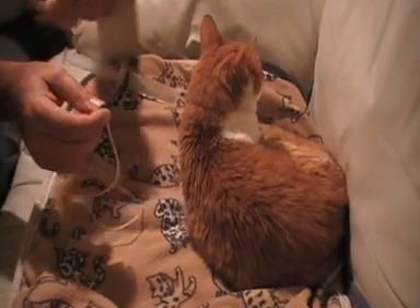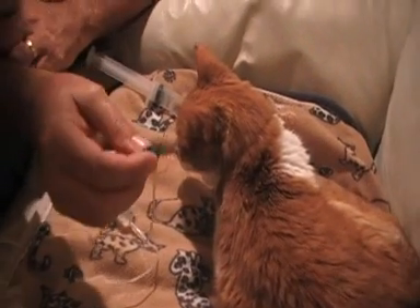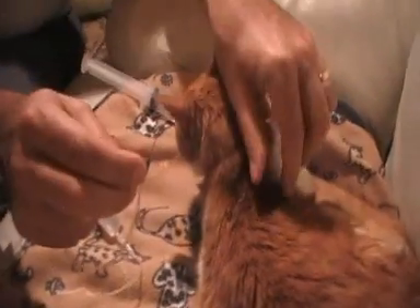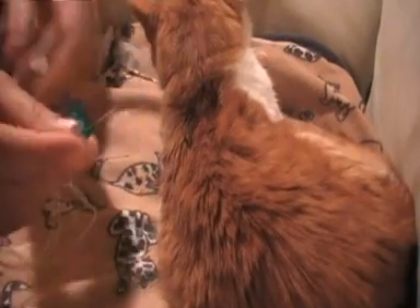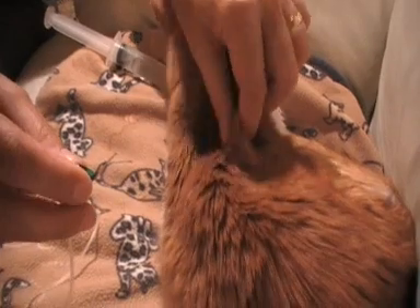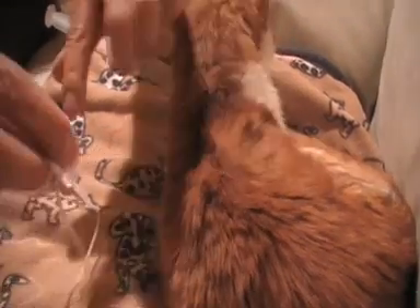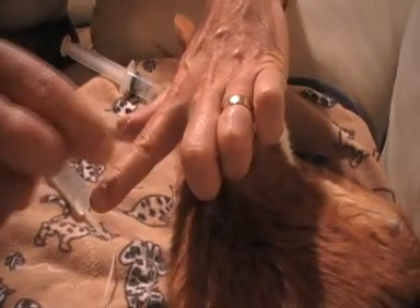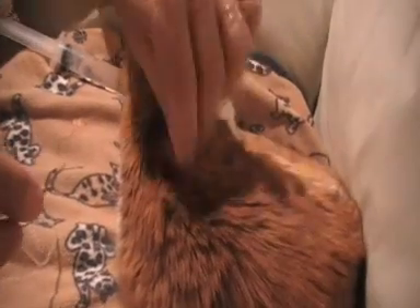We're going to demonstrate how to insert the needle as part of the giving-the-fluids process. The object is to hold the butterfly needle in the left or right hand, choose a side, one inch either side of the spine. We're going in under the skin — not into, but along the skin like that — for the subcutaneous therapy.